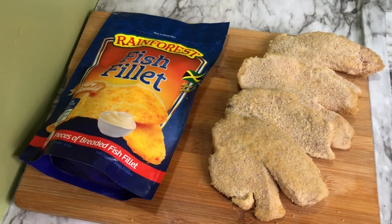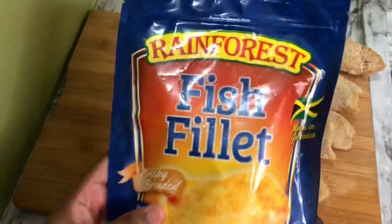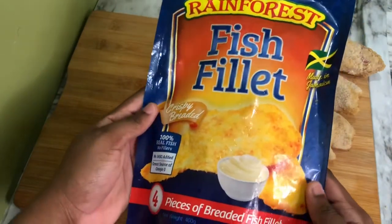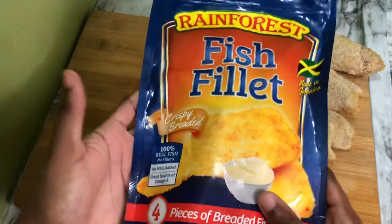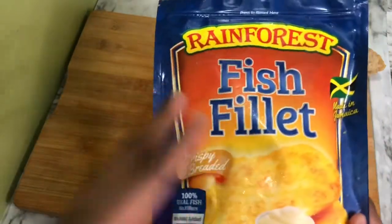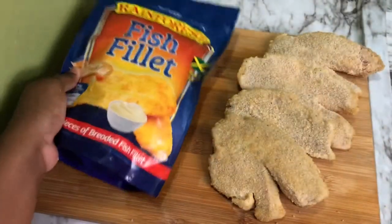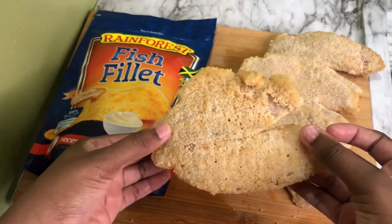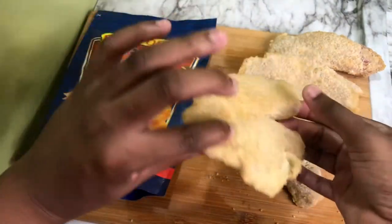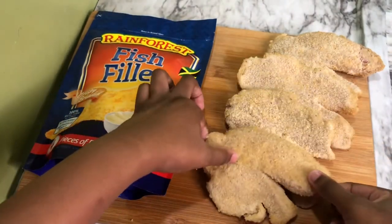I just wanted to show you the packaging for the Rainforest fish fillet. It's 100% real fish — no fillers, nothing fake — and it's packaged in a zip-lock bag. The instructions are pretty clear on the back. The fish pieces are breaded and frozen, and there's no need to thaw them before frying.